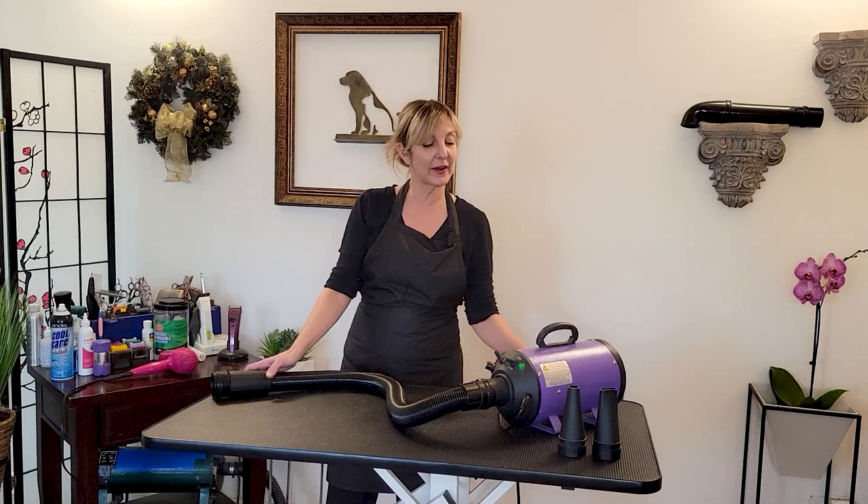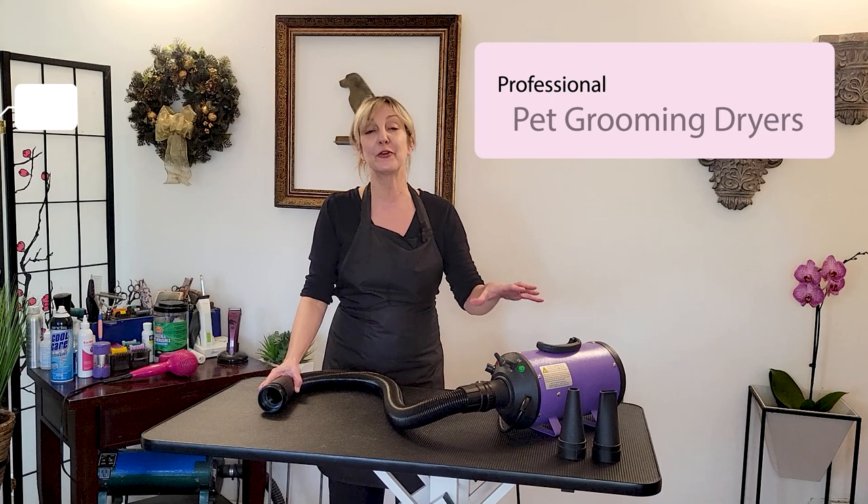Hi, pet lovers. Thank you for joining Gina's Grooming Channel. Today our discussion is going to be on professional grooming dryers.